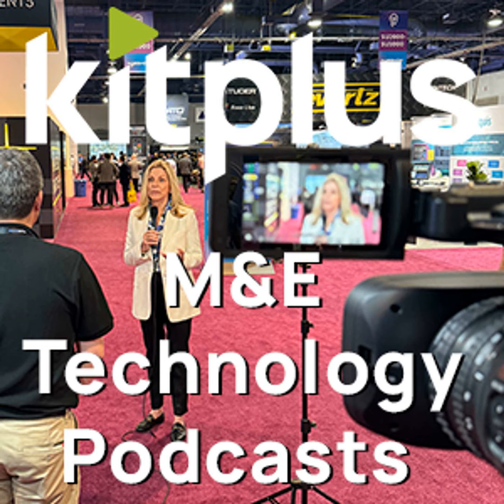It's ISE 2024. We're here in Barcelona at the FIRA and we're still on the Glensound stand — number three of four videos we're doing here. And we're here to talk about the Dark 8 MAIP Mark II.